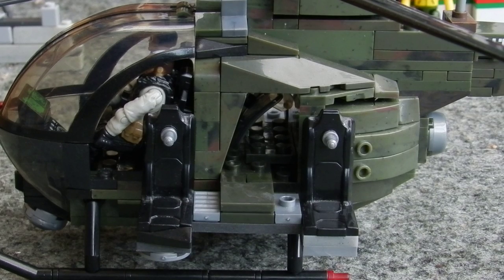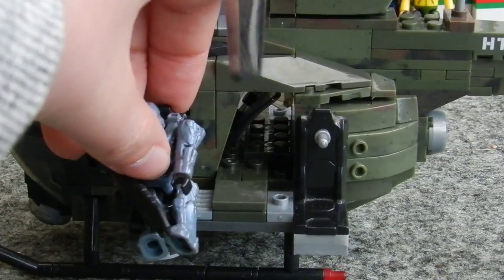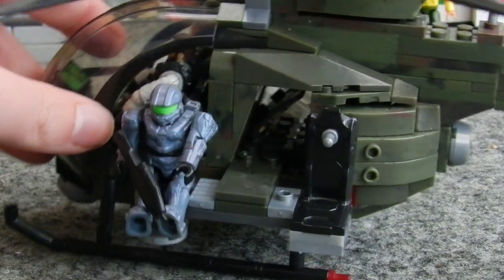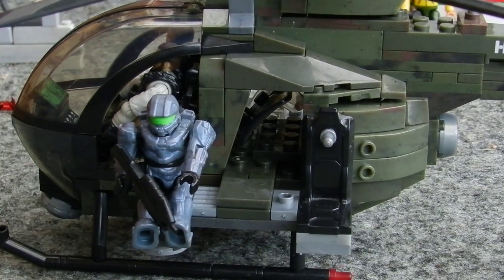If we take a figure — we'll take a Spartan for this, even though it's a Call of Duty review, because the Spartan is the only figure I have available to me — we can actually just clip a figure in there and sit them on the side, and it doesn't look that bad.